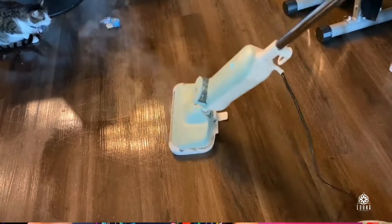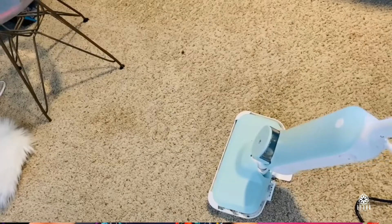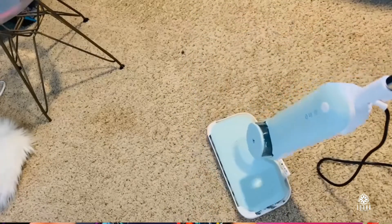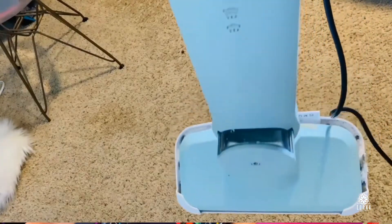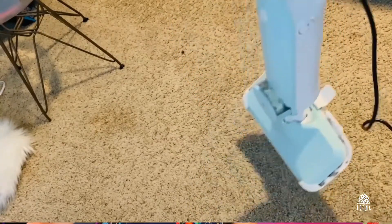It's super light, super easy to use. You just have to put water in the water tank, and first you need to use the vacuum cleaner to remove the dust. After that you're going to be using this, and it's really good — I also noticed it removes stains from the carpet as well.